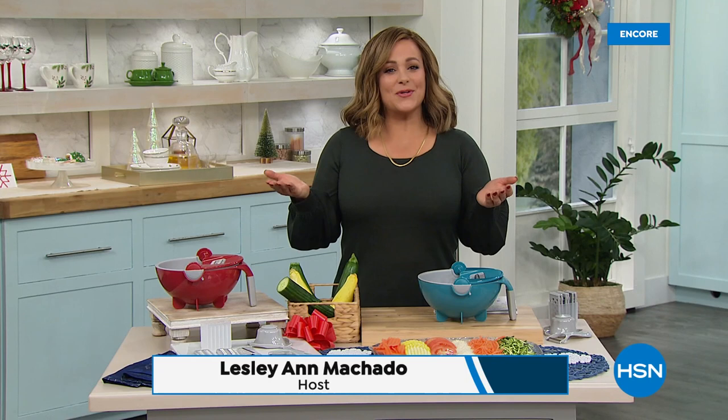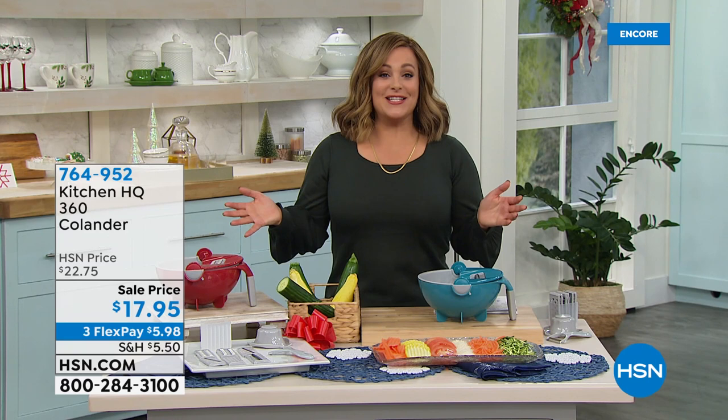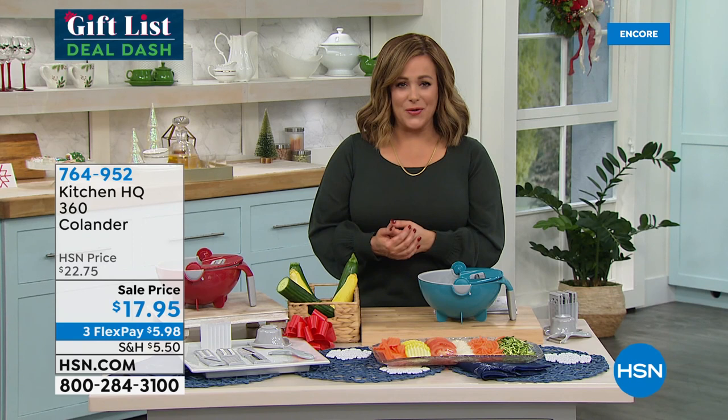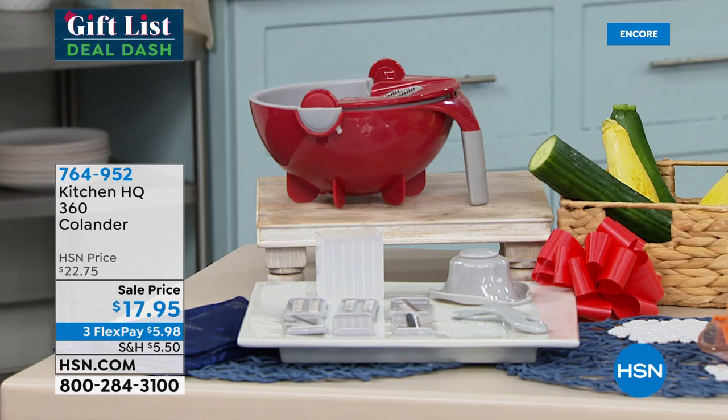We are officially kicking off our gift list deal dash — just a little over two weeks left to Christmas. Looking for great kitchen gifts and culinary gifts all pretty much under 50 dollars? We've got you covered. I'm Leslie, and if you love to eat you've got to prep — that's what takes the longest in the kitchen. From Kitchen HQ, our HSN exclusive proprietary brand, we can get you great quality products for any challenge in the kitchen at low prices. This is called the 360 Degree Colander, a multi-piece set.